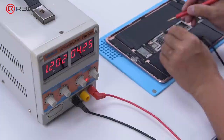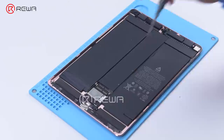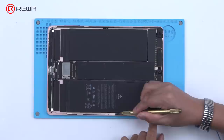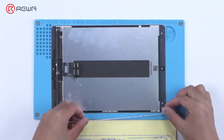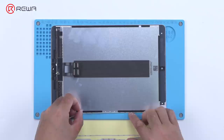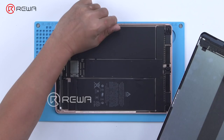Next, we assemble the iPad Pro for testing. Install the screws and shielding cover. Before installing the screen, remove the double-sided tape on the screen and rear cover housing, then apply new double-sided tape. Install the display.